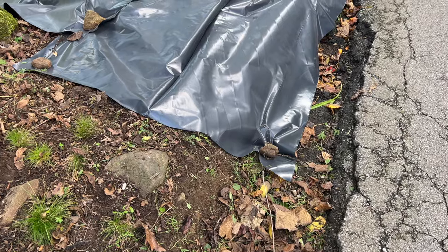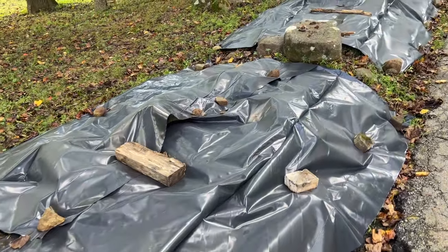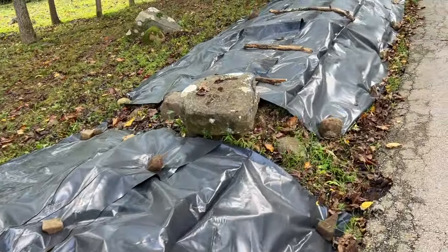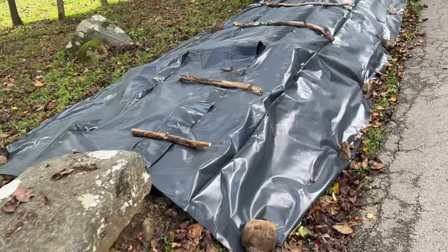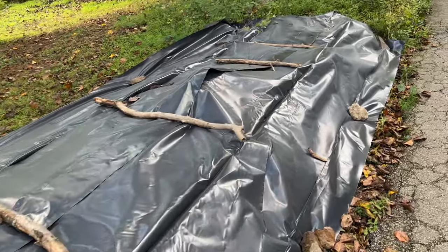Essentially what they do is lay these tarps over their fields for three to six weeks at the beginning of springtime. Any weeds that may be starting to germinate get suppressed by those black tarps because there's no light that allows them to actually grow.